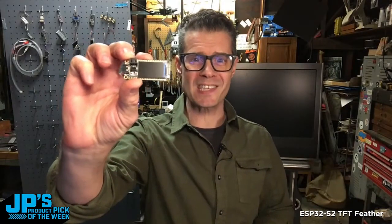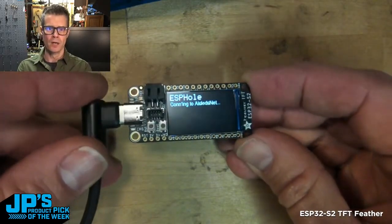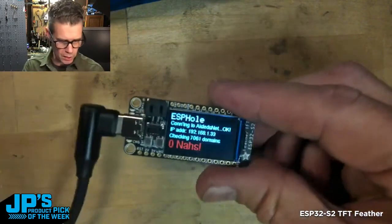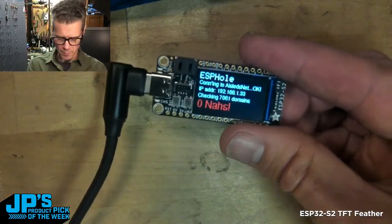The Feather ESP32 S2 TFT. This is a fantastic board — it's one of the most modern Feathers we have since it has USB-C on it, which I love. It has a STEMMA QT port on it, so you can just plug a sensor or something into that, right into the top there.